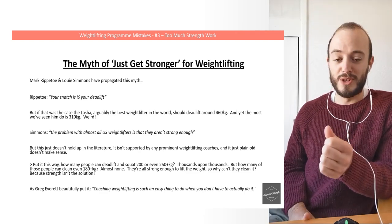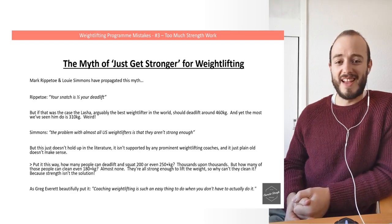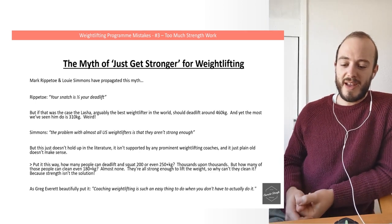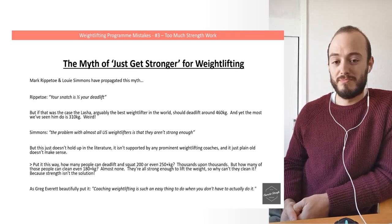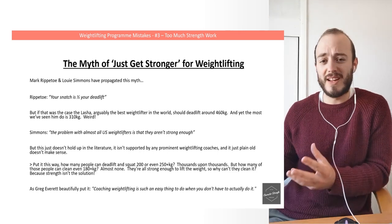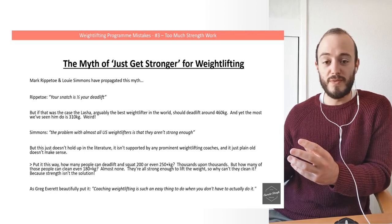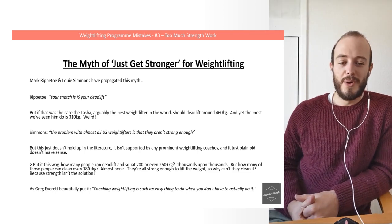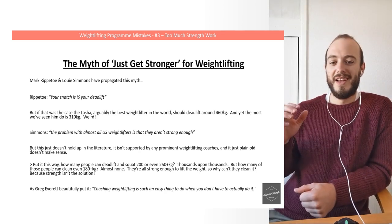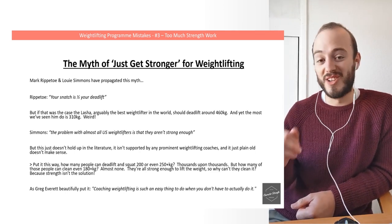How many people do you know that can squat and deadlift 200 to 250-plus kilos? Honestly, there are thousands — people in high school nowadays lifting 200-plus kilos. But how many of those people can actually clean and jerk 180 kilos? You can have the strength to do it — if you can squat and deadlift 250-plus kilograms, you're strong enough to clean and jerk 180 for sure. But strength isn't the solution to that problem. As Greg Everett put it: coaching weightlifting is such an easy thing to do when you don't actually have to do it.